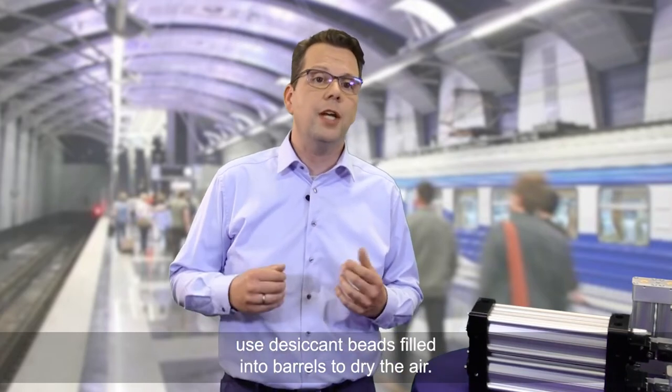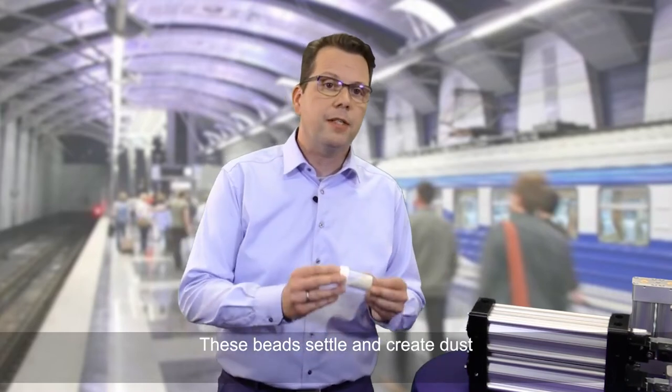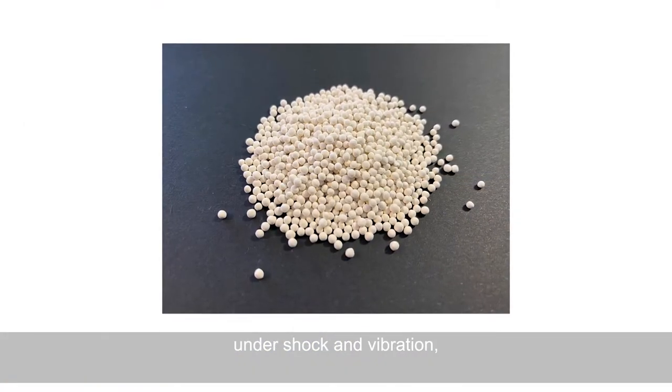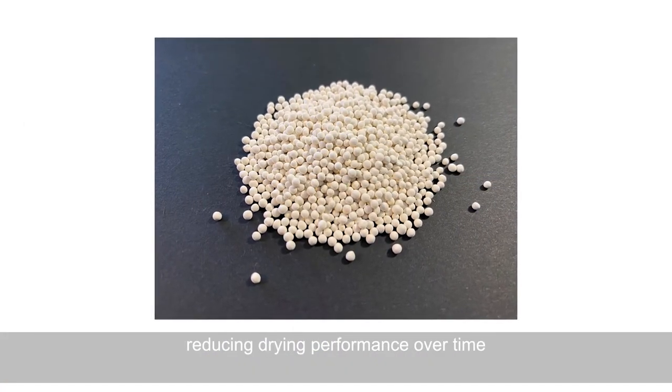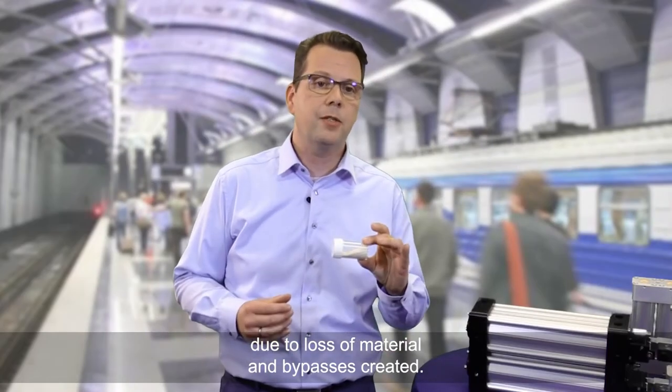Conventional dryers on trains use desiccant beads filled into barrels to dry the air. These beads settle and create dust under shock and vibration, reducing drying performance over time due to loss of material and bypasses created.